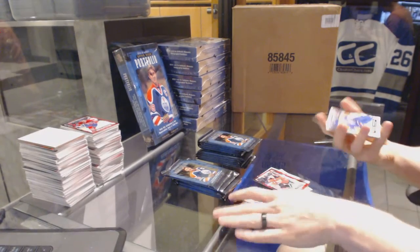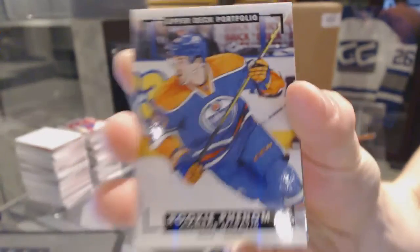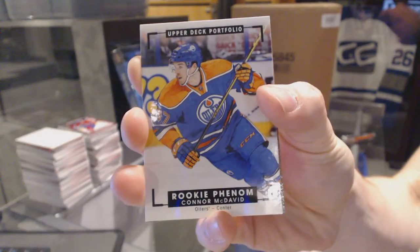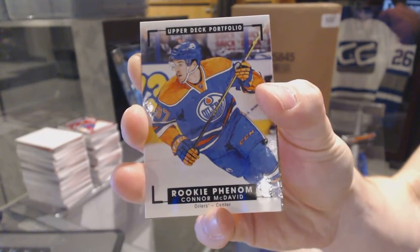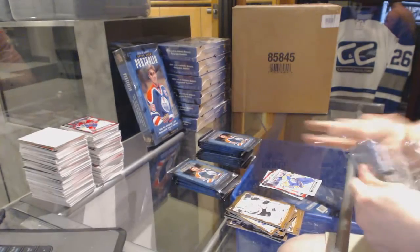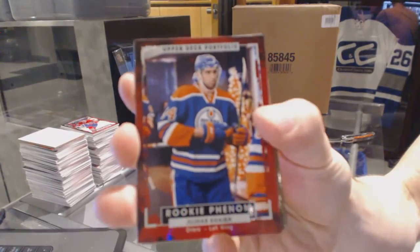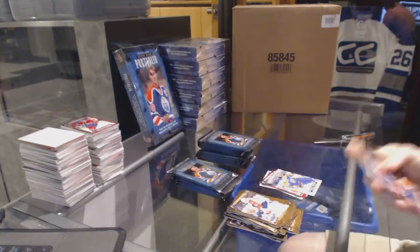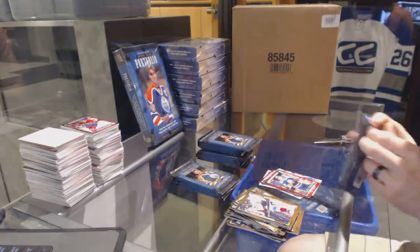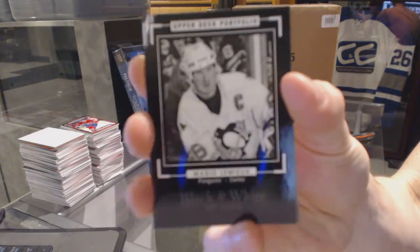We've got a rookie color art Connor McDavid. Another rookie color art Connor McDavid. Rookie Jujar Kyra, and a black and white art card Mario Lemieux.